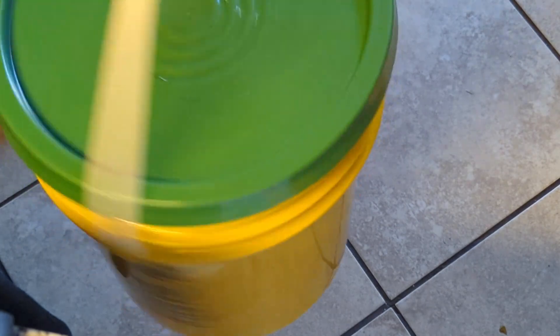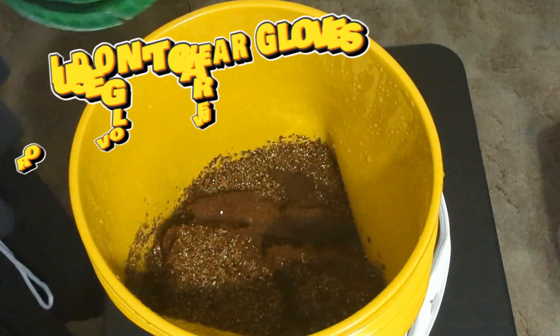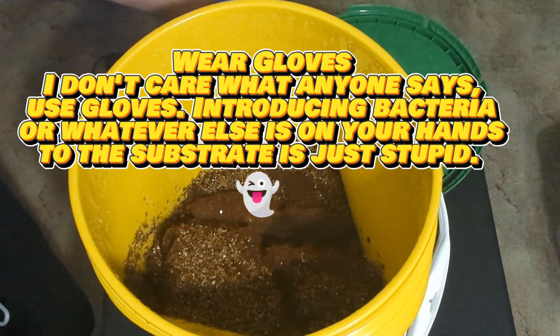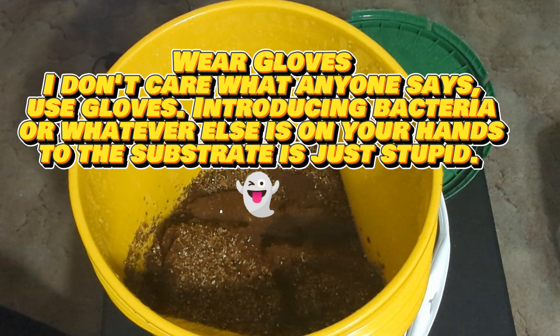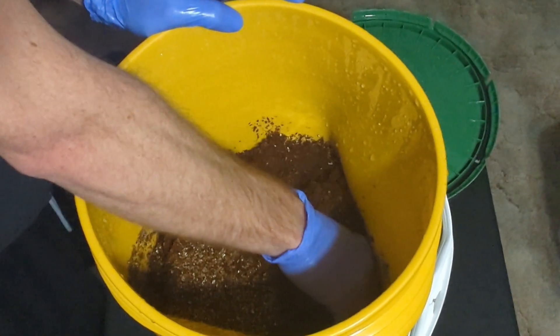Wait until the bucket and everything in it cools off to room temperature. This can take eight hours or even longer. Do not use the substrate until it's completely cooled off, or it will kill the mycelium. Once it's completely cooled off, open the bucket up and mix everything by hand.